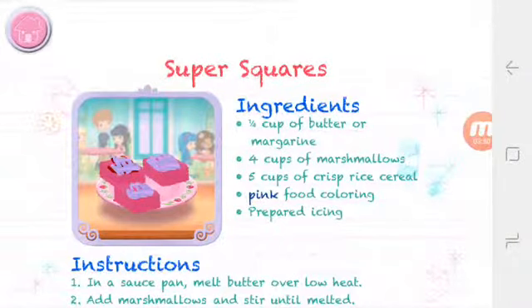Whenever you're ready, let's go choose the next dessert to make together. See you later. Thank you.